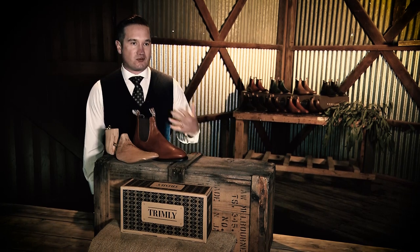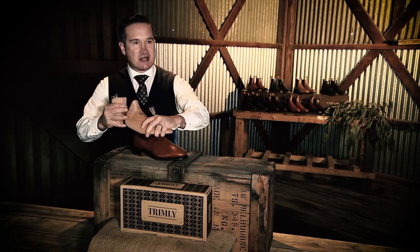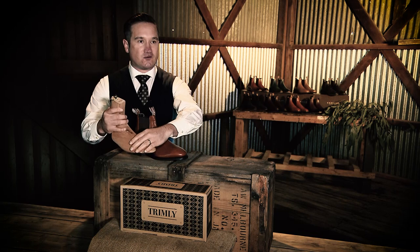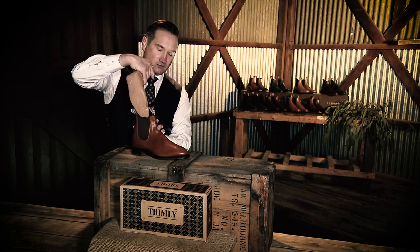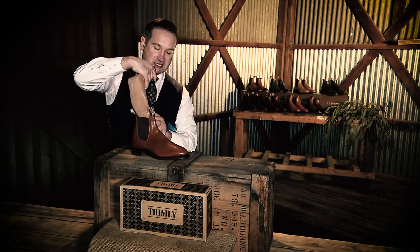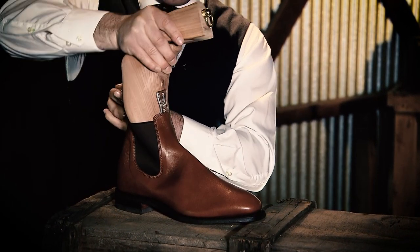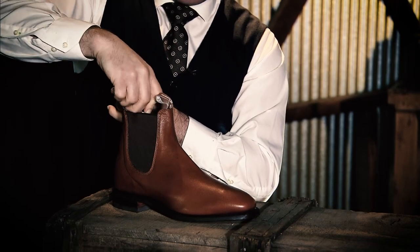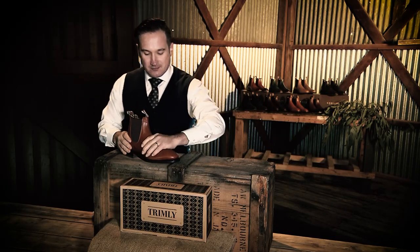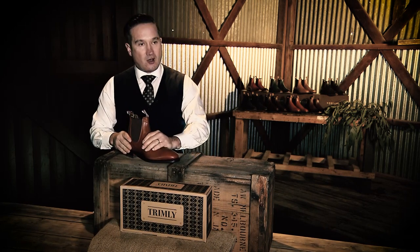Now we're going to insert the boot tree into the boot. It's not rocket science, but doing it right means you're going to prevent any damage. First, engage the spring to make sure it's active. Bring the heel up to the fore part of the boot tree and insert it into the top of the boot at a 90-degree angle — it inserts much easier that way. When you get a few inches below, turn it around, grab onto the back heel, and insert it down until you engage the bottom of the sole and push the back heel down. You should feel that there's not much space between the vamp of the boot and the top of the boot tree.